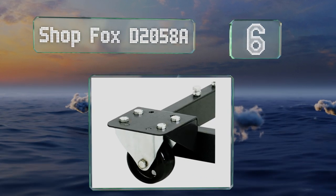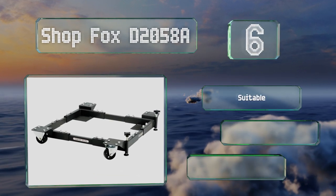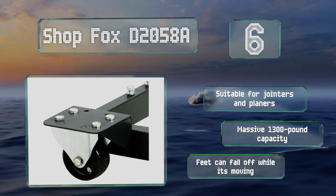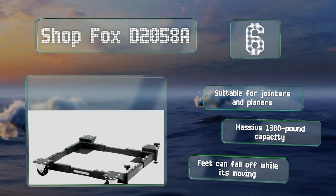Moving up our list to number six, the Shop Fox D2058A has a pair of casters that swivel on one end and two that are fixed on the other, enabling you to maneuver in tight spaces. The adjustable foot pads help keep the base level so you don't have to worry about larger equipment tipping over when moved. It's suitable for jointers and planers and has a massive 1,300-pound capacity, however the feet can fall off while it's moving.